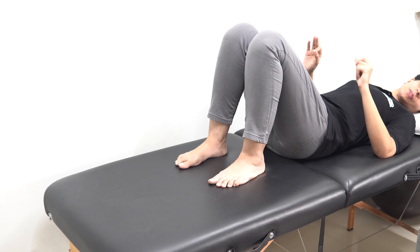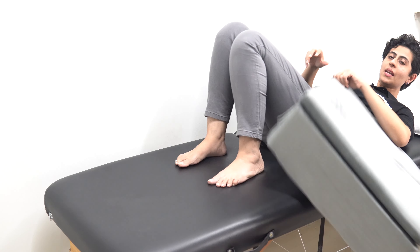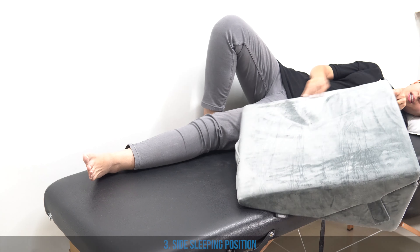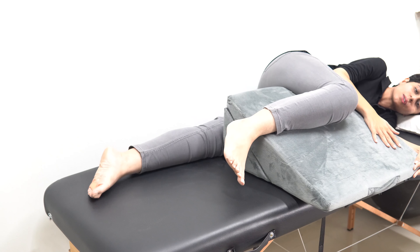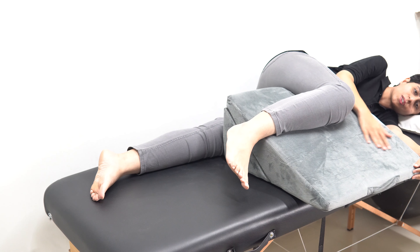The next position to adopt while recovering from low back pain is the side sleeping position. For this, take a bolster, keep it on your side, rest your leg on it like this, and then sleep in this position.